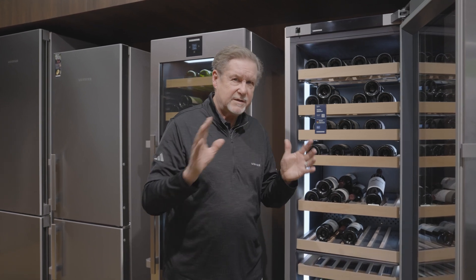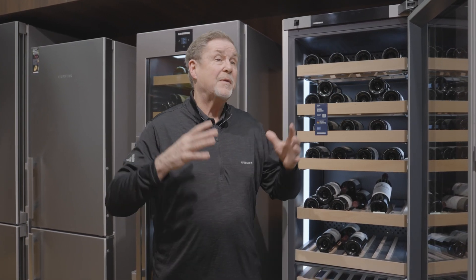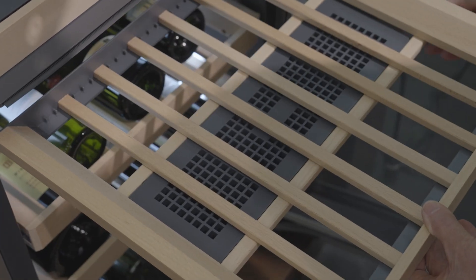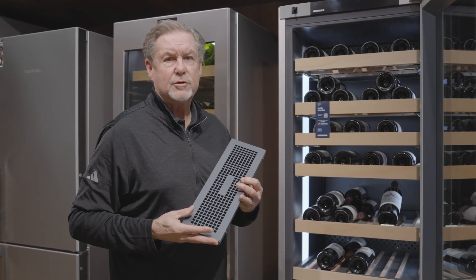Humidity rehydrates the corks, and you need about 60 to 70 percent for it to be really effective. If you're in Arizona in the desert, or if it's the dead of winter where you're using a humidifier, there may not be enough moisture in the air to rehydrate those corks. With that in mind, we actually added a little reservoir that you can put purified water in, and that purified water will work to rehydrate your corks.